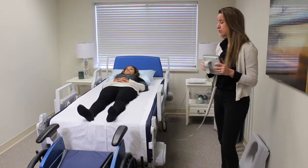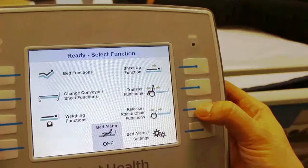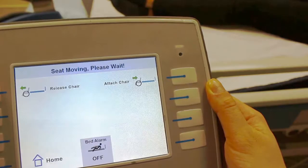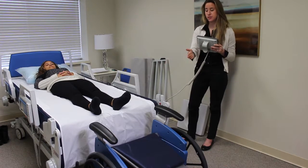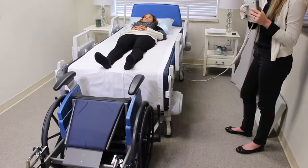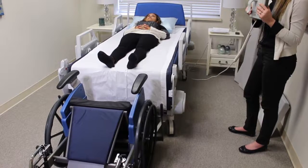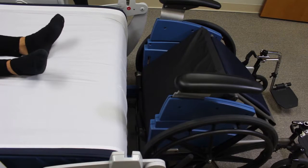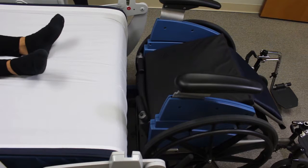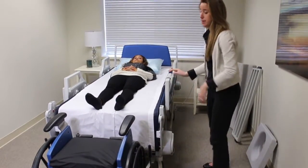When the client is ready to use the commode and they're in bed, the first step is to go to release attached chair functions. You then press release chair. You can see that the chair is moving forward and rotating, and when you hear a beep it's going to tell you to lift the back of the chair, but you don't need to if you're transferring them into the commode chair.